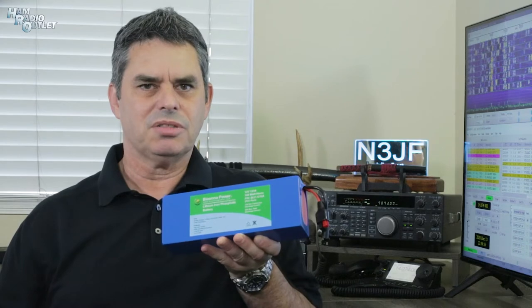Need a battery for your handheld radio? I've got the solution! I'm Julian Frost, N3JF, your ham radio sensei.